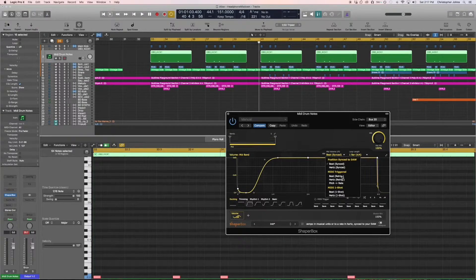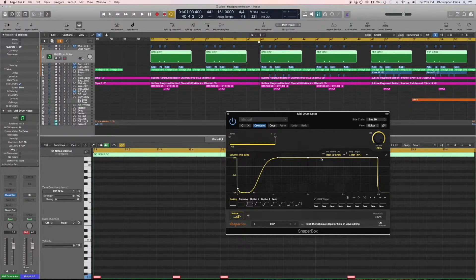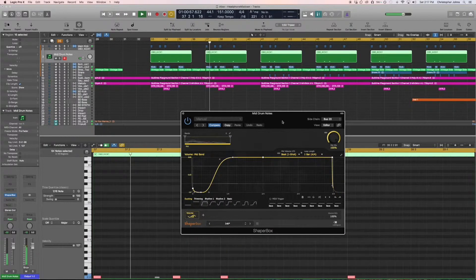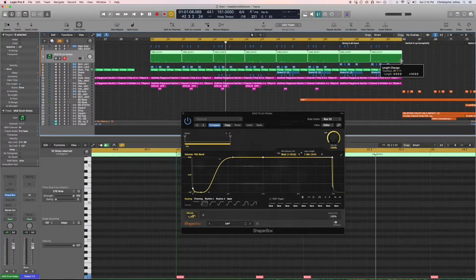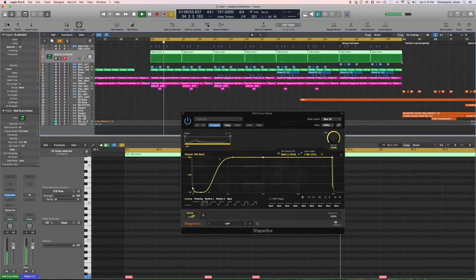This is key information — this is what's going to make it sound good. What you want to do is change this to MIDI Beat One Shot. See it moving right there? That confirms that every single time that kick happens, it's going to drop it.